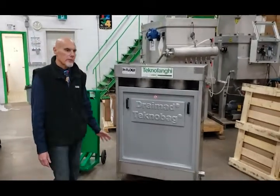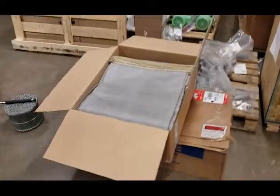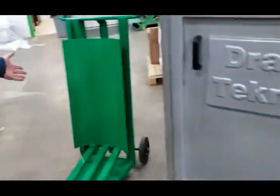The unit is comprised of several components. There is the main machine. It also comes with bags that are used as disposable units, twist ties, a special tool, along with a special cart.